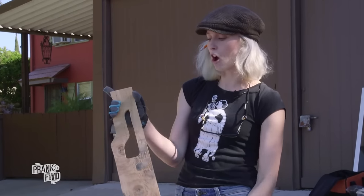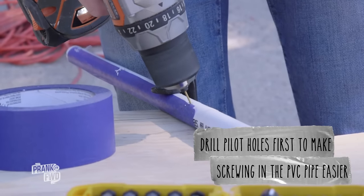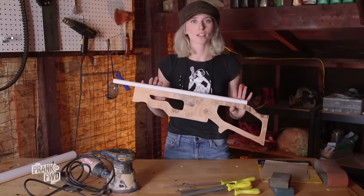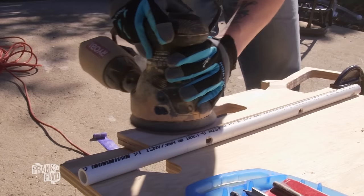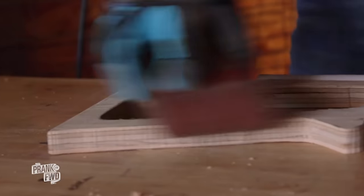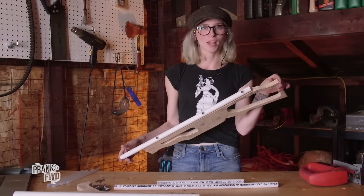The next step is taking the PVC pipe — what will be the barrel of our gun — and drilling it directly to the wood base, because we want that to be super secure. Now that the barrel is attached, we're going to sand and round these edges so that they're pretty and you don't splinter the heck out of your hands.